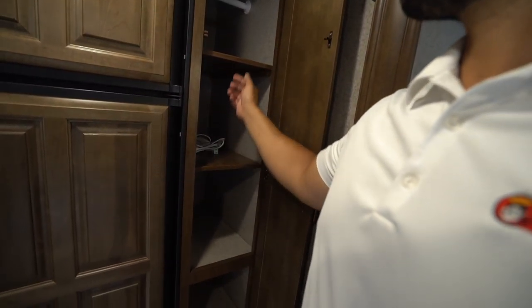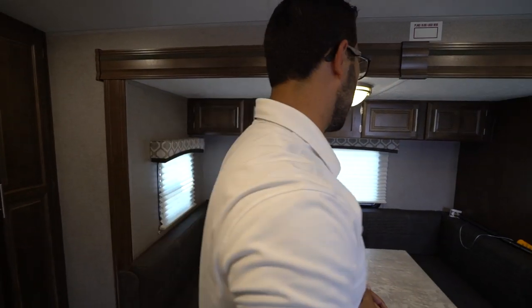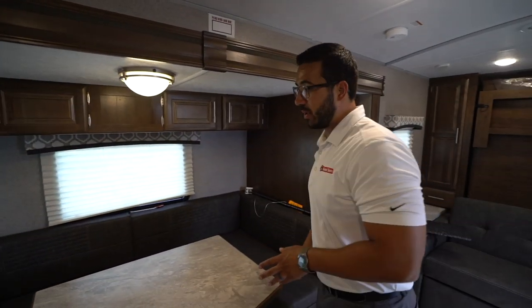Over to this side, take a look at the versatile storage. You have removable shelves and a hanging rack up top, so you can use it for pantry storage, wardrobe, or really whatever your needs are.